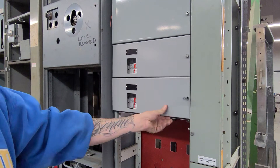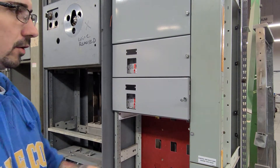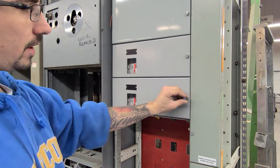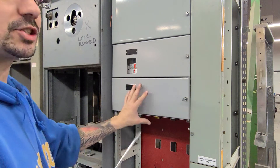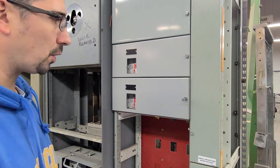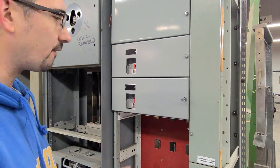This is part two. We're at the motor control center again. It's powered up, obviously de-energized, lockout, tagout. This is a dead section in a plant that we use for fitting motor control centers to make sure all the doors and everything fit correctly.